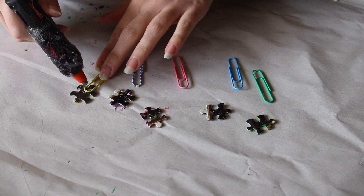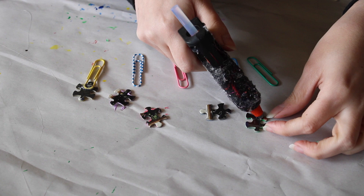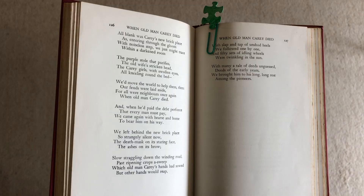The second thing that you could do is really great if you are a student or someone who likes to read. You can paint your puzzle pieces or color them in with markers, and then just put a little bit of glue on the top of a paperclip and you make a unique little bookmark. It's especially handy if you're studying and want to mark different pages in a textbook, or if you just need a bookmark because you like reading. They're really handy and so simple to make.